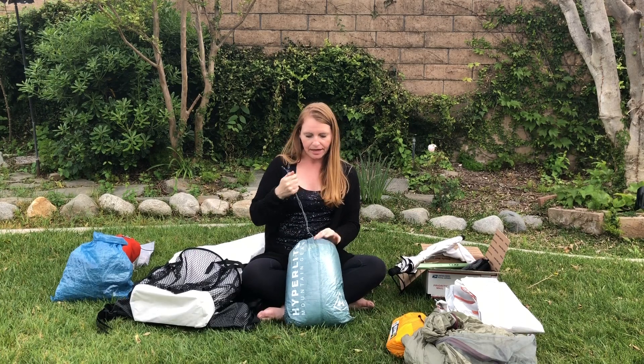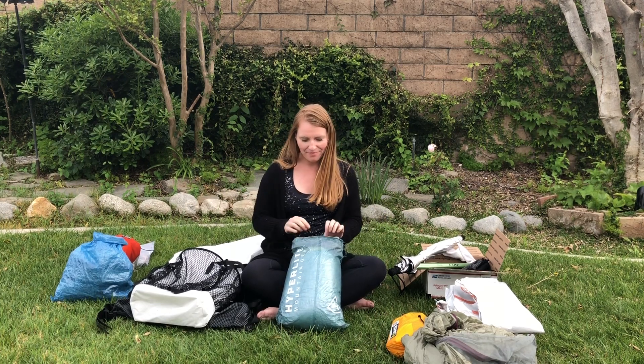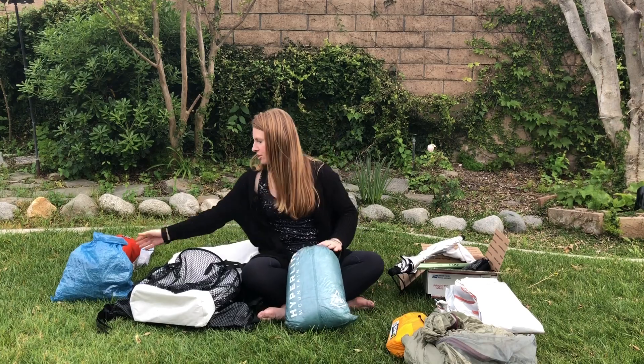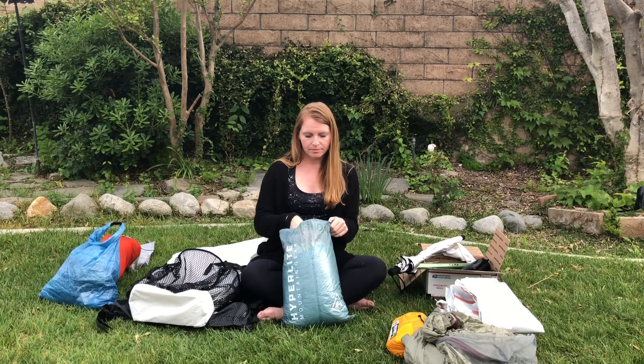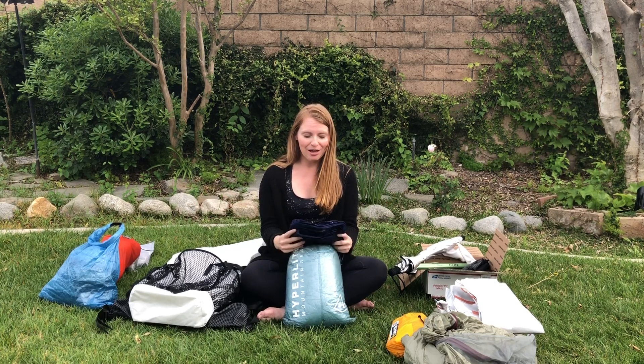For my sleeping bag, I have a lightweight stuff sack — it's Hyperlight. I also bought a Sea to Summit liner made of silk and cotton. What it does is keep your sleeping bag clean — you put it inside your sleeping bag and slip into it at night. Since I'm going to be pretty dirty on the PCT, this will help keep my sleeping bag, which is expensive, much cleaner.